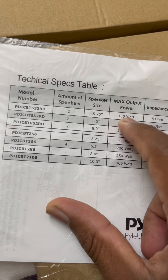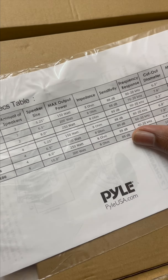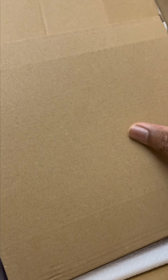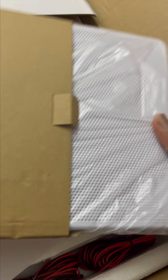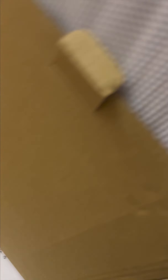The product unboxing includes a marking sheet. I am using the ceiling and the outer cut dimensions. I am using the spec table and the full details. The maximum output is 150 watts.